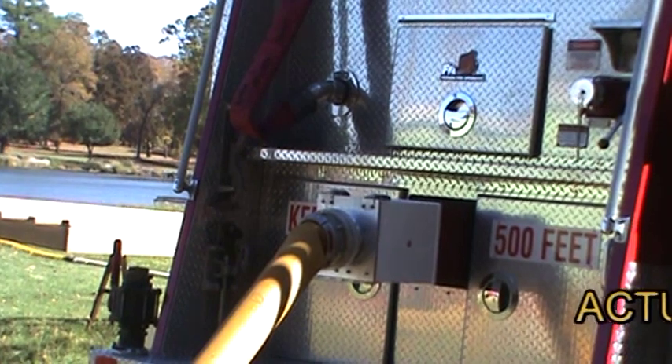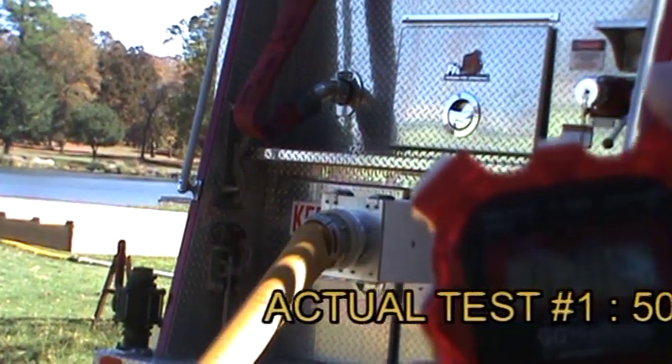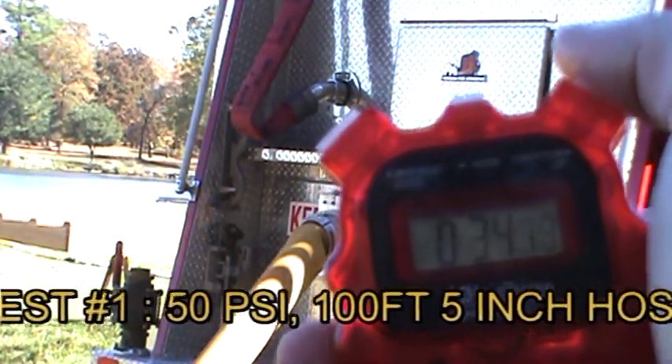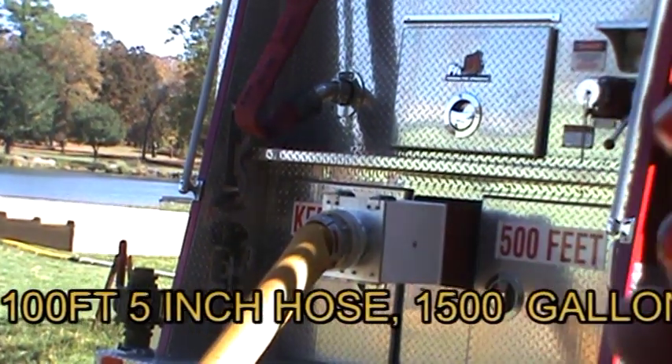Once the LDH is connected, fill or relay operation can begin. In this first demonstration we are using a pumper which is drafting and filling through a 100-foot section of LDH at 50 psi. For quicker fill times a 50-foot section can be used, allowing faster fill times due to less travel distance.